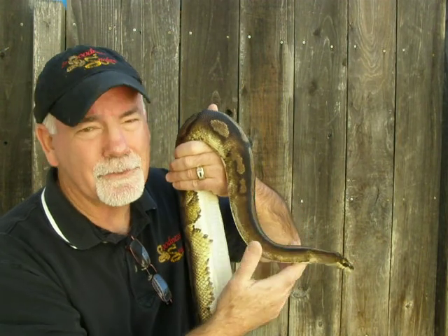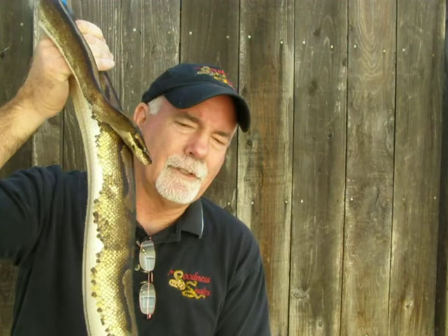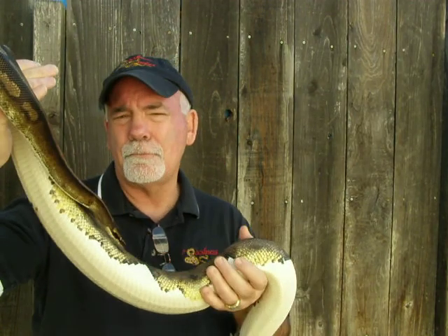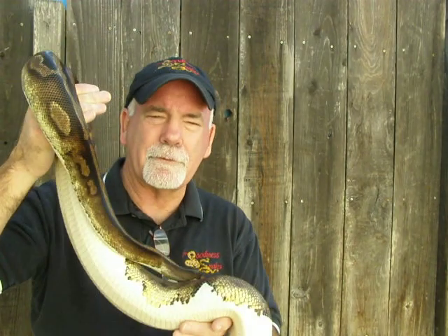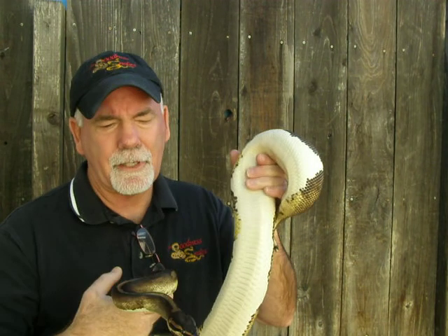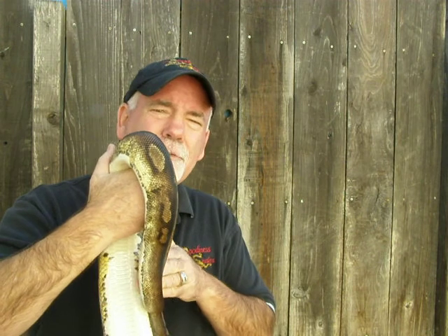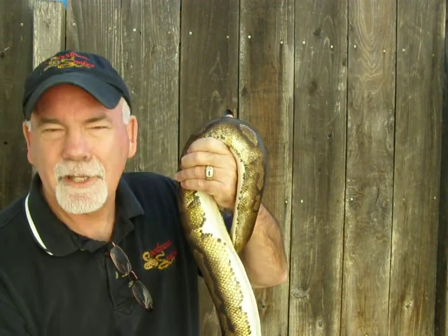I'd like to think that through selective breeding you could create a line of Pieds that throw consistent high whites or mid-range whites. I myself would prefer an animal that was splashed with brown and white rather than just white or a high percentage of white — I just like the contrast of the brown and white. But I'll take whatever I get.